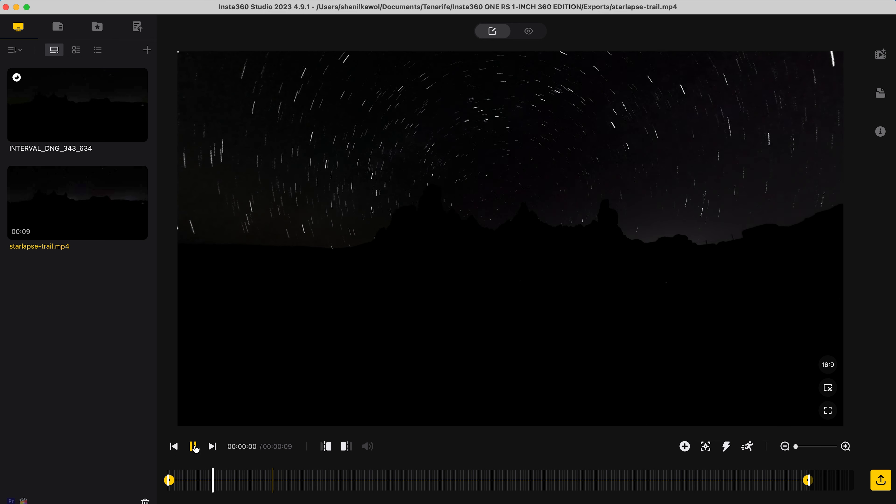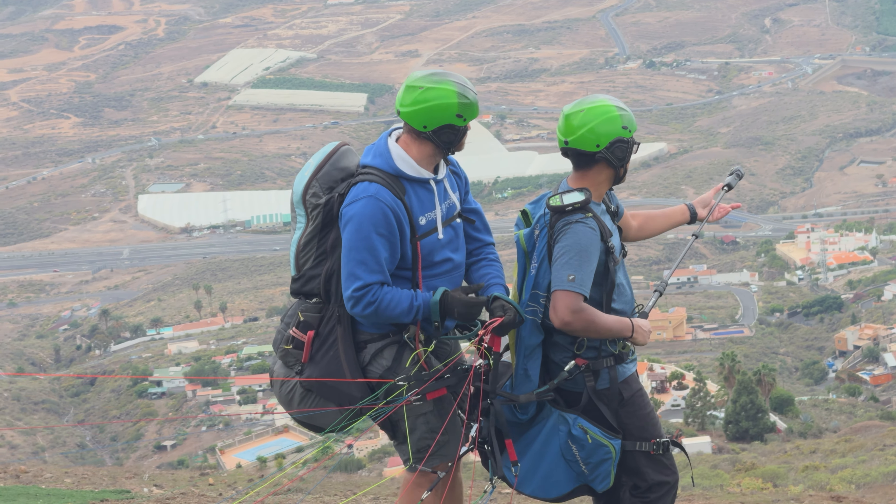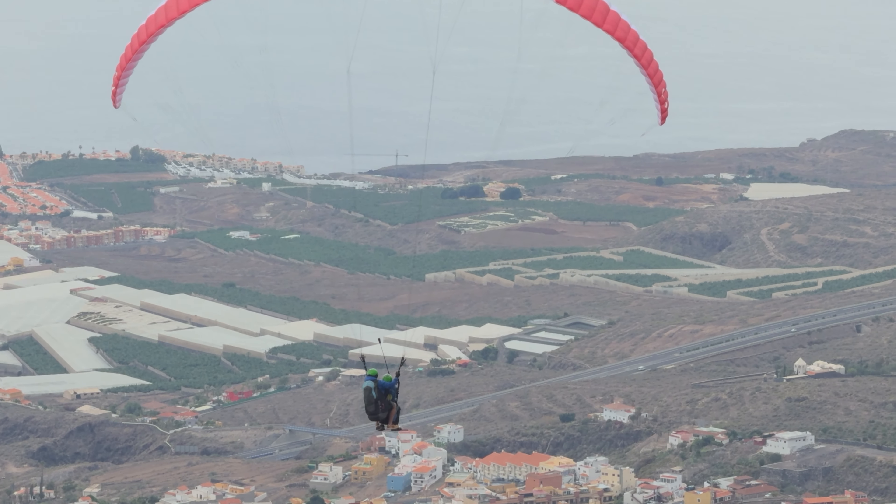Shot number two is how to make a paragliding shot. To capture this shot, I am using the Best360 selfie stick, the Best360 500 gram counterweight to counter the weight of the camera on the other end of the selfie stick, which will make it easier on my wrist, and a third party lanyard for safety. I set the One RS to standard 360 video mode at 6K 30 frames per second. Fully extend the selfie stick and point it in different directions to capture various angles.